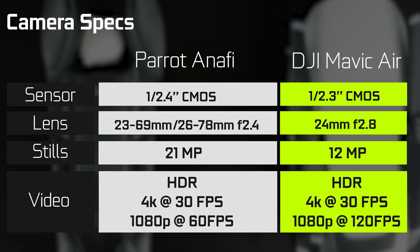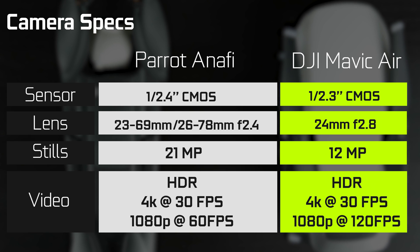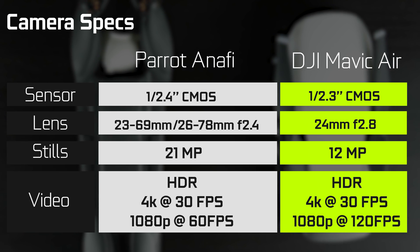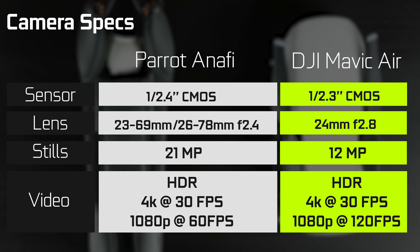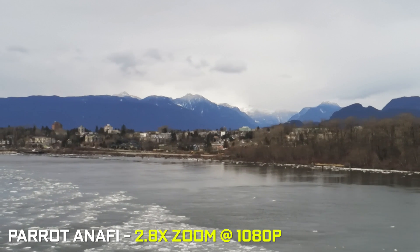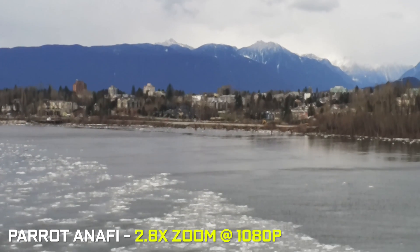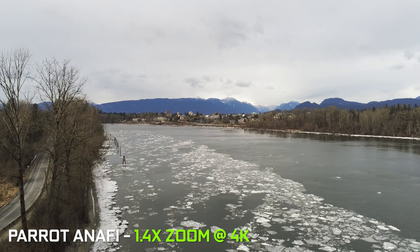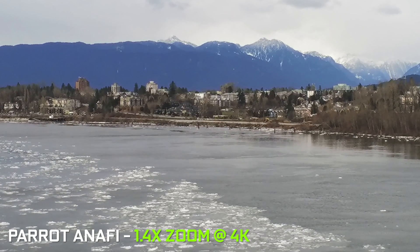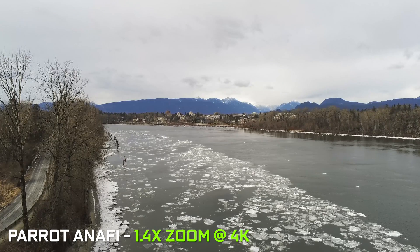In terms of sensor technology, we have a half-point-four-inch CMOS Sony chip on the Parrot versus a half-point-three-inch CMOS chip — also likely supplied by Sony — on the Mavic, with a difference in resolution: about 12 megapixels on the Mavic versus about 21 megapixels on the Anaphy. One major benefit of the higher resolution is lossless digital zoom on the Parrot, giving an effective focal range of 23mm to 69mm in photo mode and 26mm to 78mm in video mode, offering more versatility on the fly. It's similar to a feature found on the Mavic 2 Zoom, but digital rather than optical — not the same level of quality, but a neat feature nonetheless.